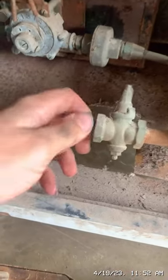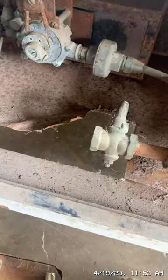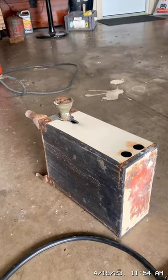I'm going to back this out right here — I've already loosened it — and attempt to put this threaded fitting in there. I'm going to need some yellow Teflon tape to seal this. The valve I'm going to be threading on there came off of this old heater, which I use sometimes.